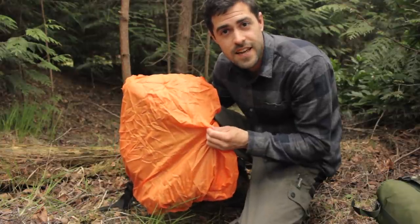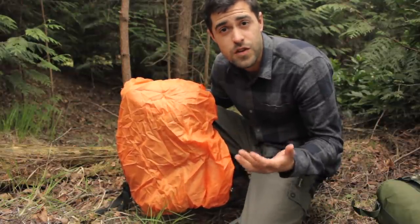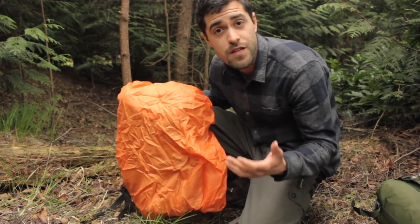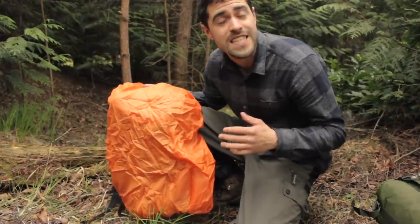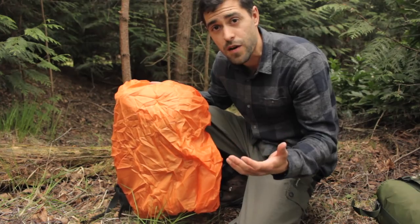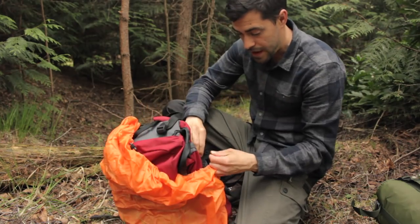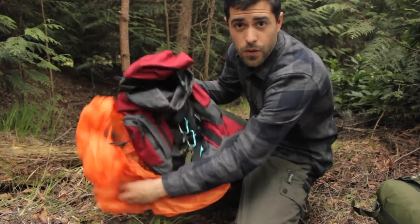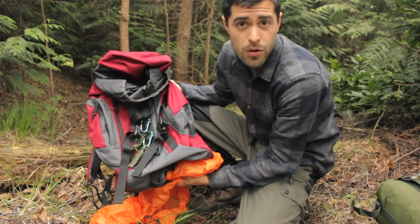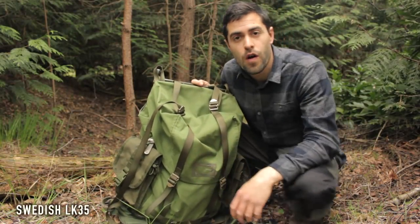Why do you think a lot of hiking clothing in walking shops is brightly coloured? If you're injured you need to be found by rescue services. That's why most hiking clothing is bright — and hence why this backpack itself isn't dull olive green like the military ones, it's a nicer red. Most hiking backpacks will be a brighter colour, though you can get green and olive ones as well.